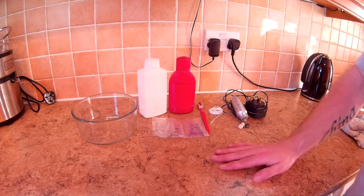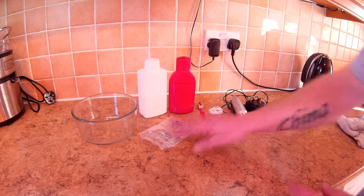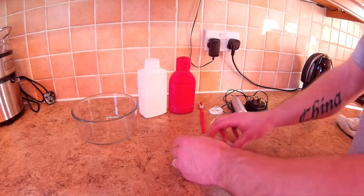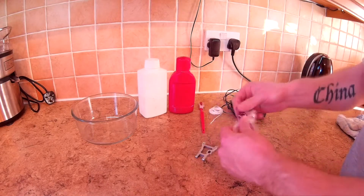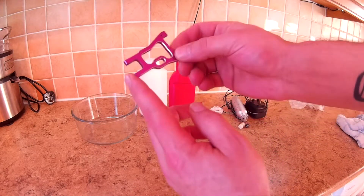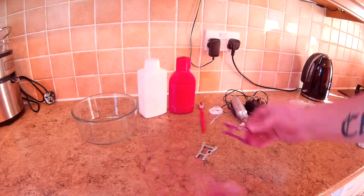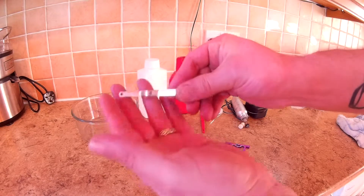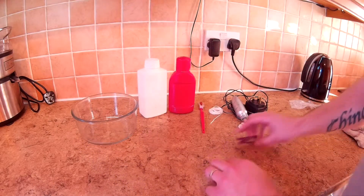What's up people. What we're going to be doing today is de-anodizing aluminium, which basically means taking the anodized color off aluminium parts. We've got two here, and I'm going to be turning these purple anodized parts into nice shiny chrome.